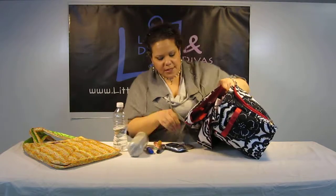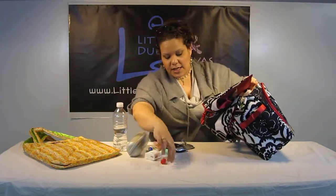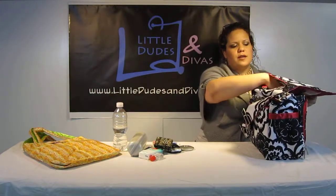We've got a chapstick, a lip gloss, I have a pacifier here. We've got some napkins, mini sanitizer, cell phone, mirror, and an inhaler, as well as a business card. I think that is it.